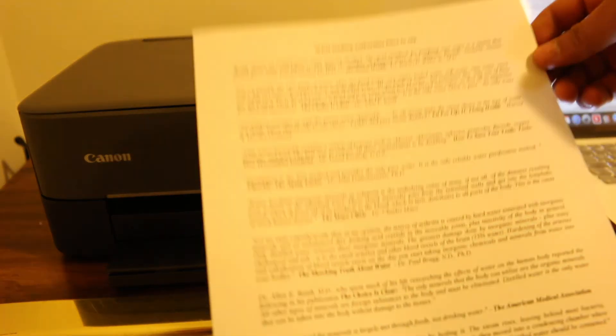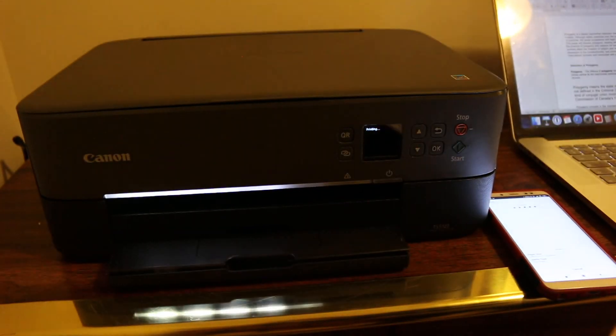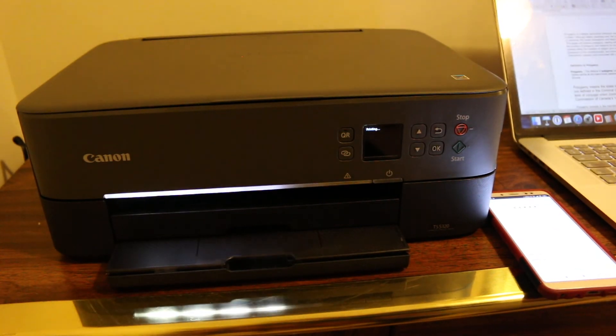We can see it has printed. That's how you set up your Canon printer with your mobile phone. Thanks for watching.